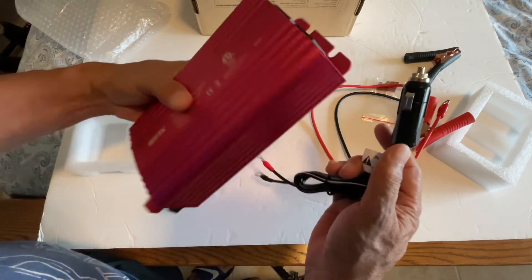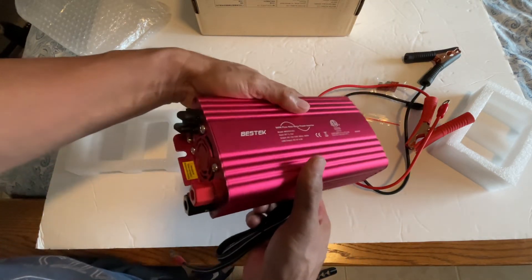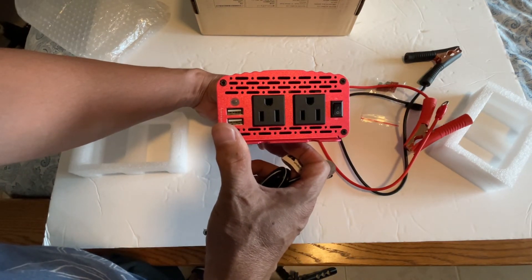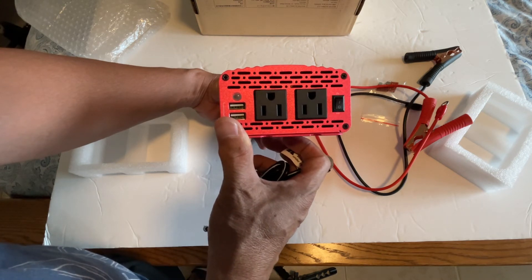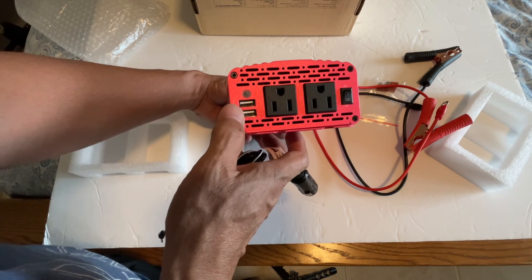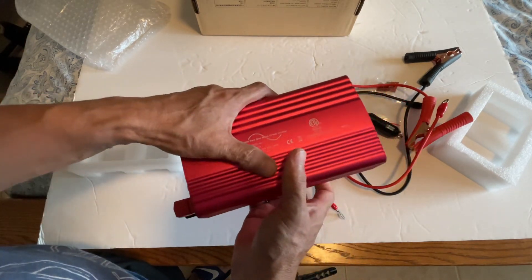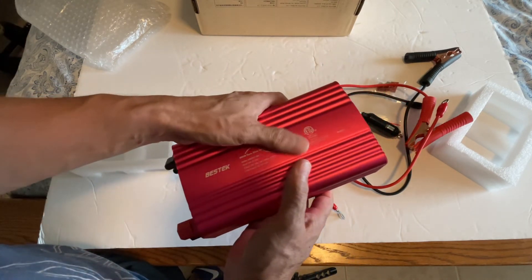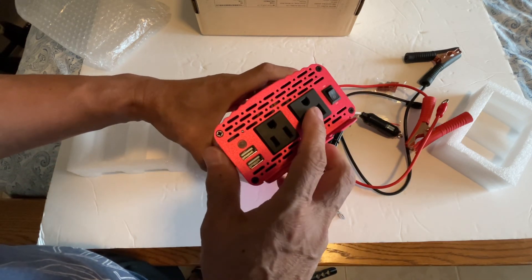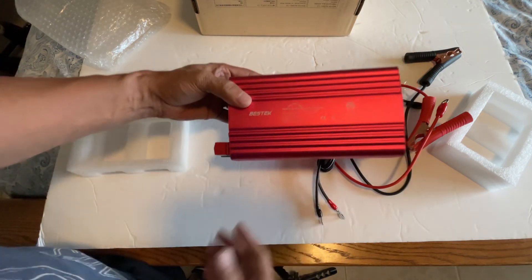I can use this inside the car to power whatever needs to be plugged in — like computers, maybe a mini fridge, and USB devices. I heard this can charge faster than using USB through a 120V inverter, so we're going to give that a try. Thanks for watching.